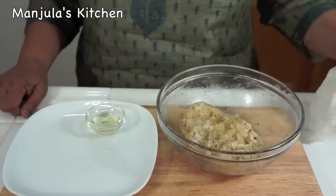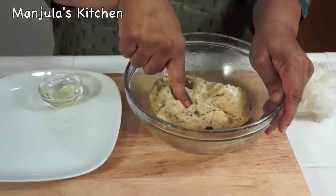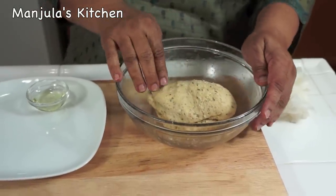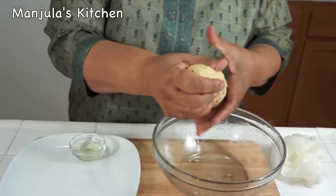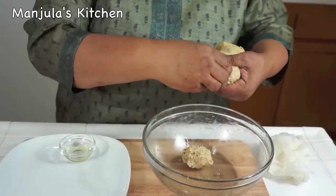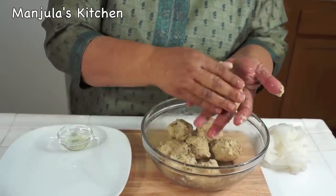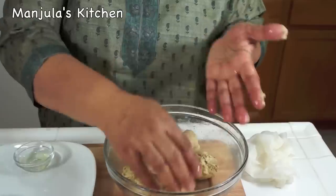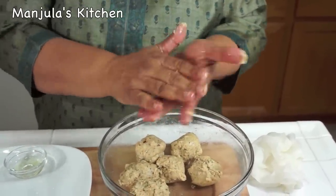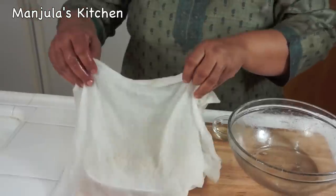It has been about 15 minutes, so I will check the dough. Oil your palm and knead the dough again — it's looking really good, firm, and it's not sticky. Now divide the dough into 8 equal parts. Oil both palms, take the dough and make it into a ball. Cover these for about 5 minutes before we roll them.